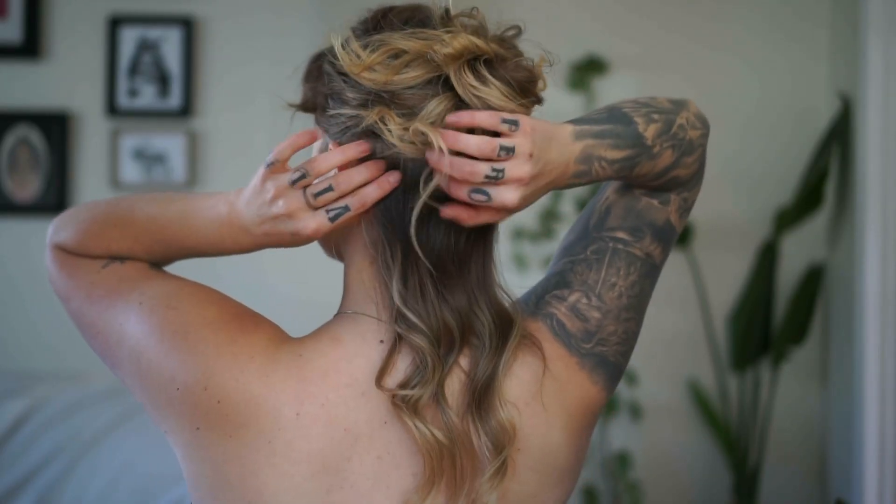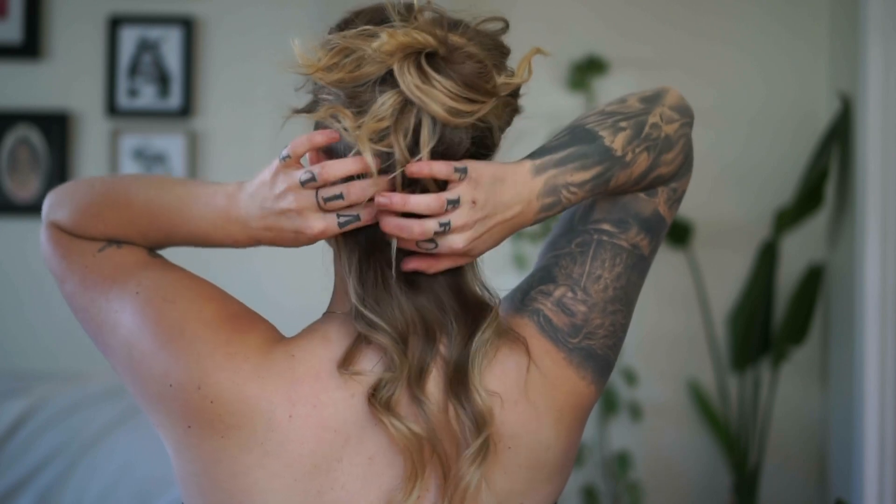I'm going to put a braid in this bottom section — braid it all the way to the tips and then pin it to my head. That will work as a base for the next part. I'm going to do a kind of French braid, starting on this side.